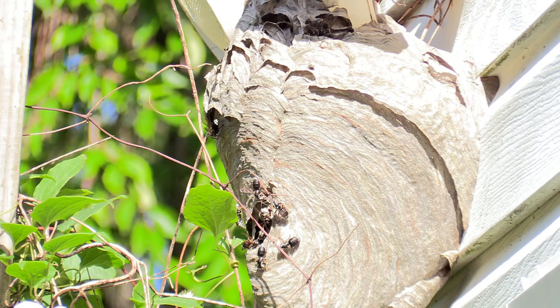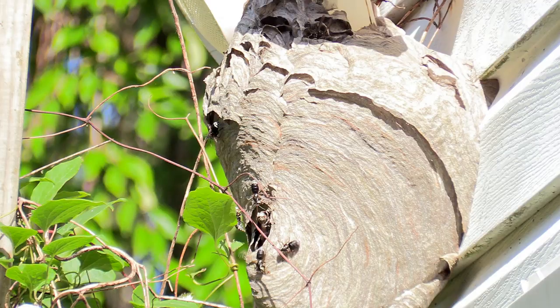Hey everybody, thanks so much for tuning in to check out this Bold-Faced Hornet nest removal I did in Malvern, PA. This is an aerial nest-building Yellowjacket, also known as the Bold-Faced Hornet.